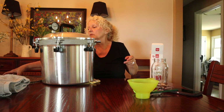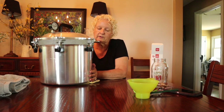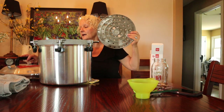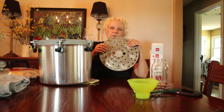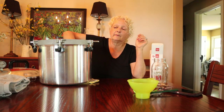The next thing you're going to need — and most canners come with it — is a rack that goes in the bottom. You will never want to set your jars directly on the bottom of your canner. If you find yours at a garage sale and you don't have the rack, you definitely need to purchase one, because if you don't your jars will break.